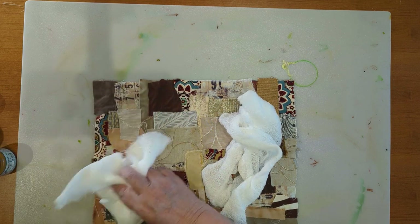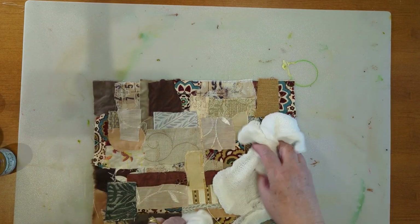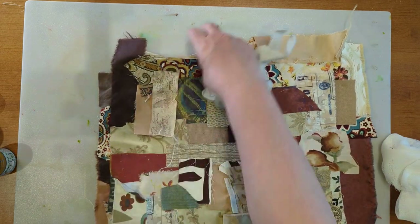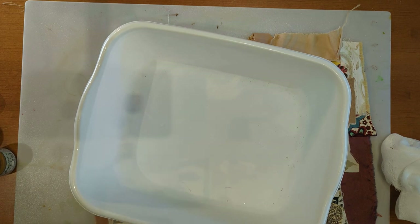I use cheesecloth instead of paper towels or a rag to sop up my excess paint, and then when I go to embellish my piece I've got some cheesecloth in a color that matches my color family. I have two pieces of fabric I'm going to paint, and before I do that I'm going to get them wet. I'm also going to wear gloves because otherwise my hands get stained real quick and it lasts for days.